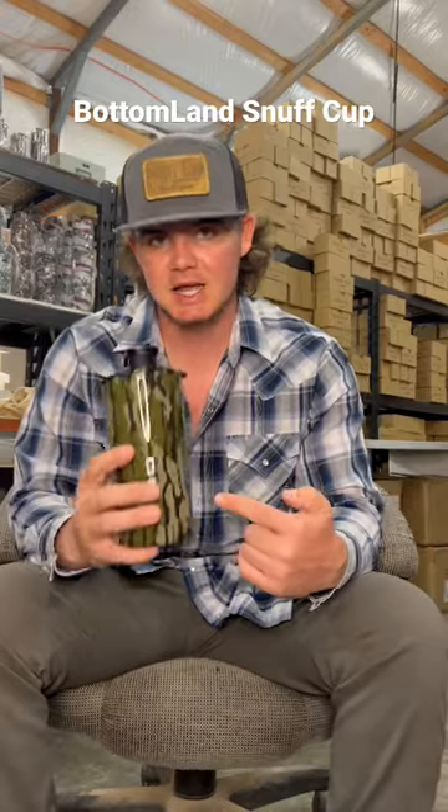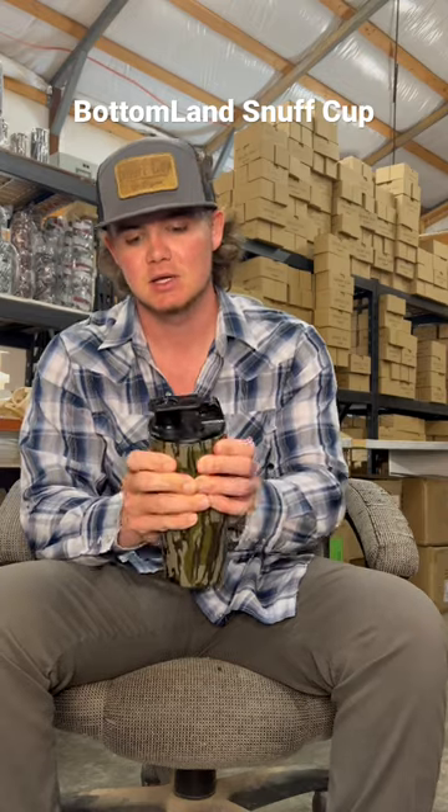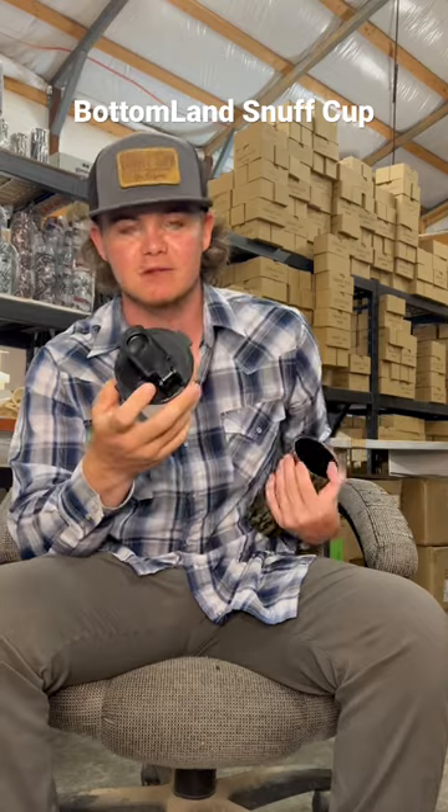If you dip and you're interested in a clean, reusable spittoon, this is the 12-ounce Bottomlands. They're available in 12 or 16 ounces. They all come with disposable liners. All you have to do is unscrew it and throw it in the trash, grab a new one.